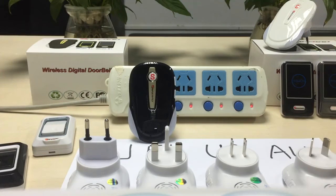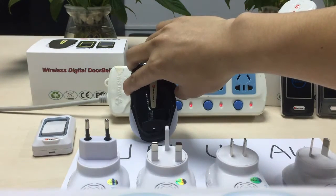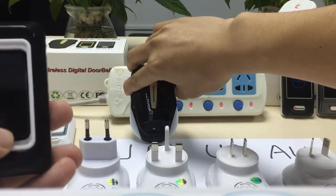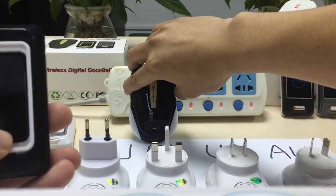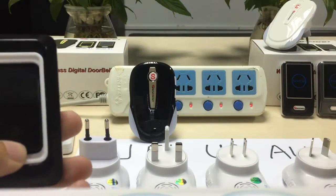I will show you how to clear information. Press the mute button for around 10 seconds to clear information. Clear information finished.